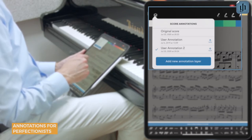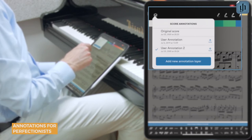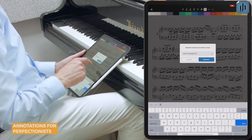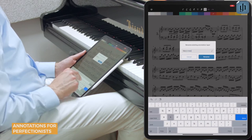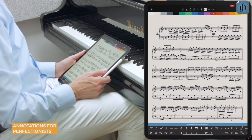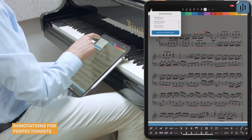You can add as many layers as you like — such as one for each student who's learning the piece. Rename or delete a custom layer by sliding its name to the left. Let's call this one "Mary's Lesson." Activate any layer to make changes to it.